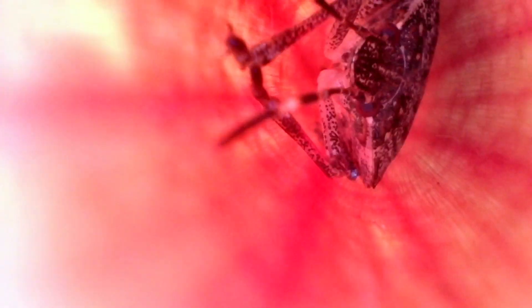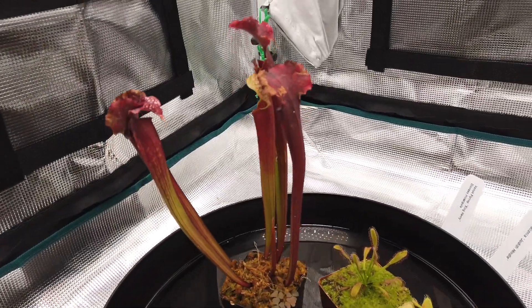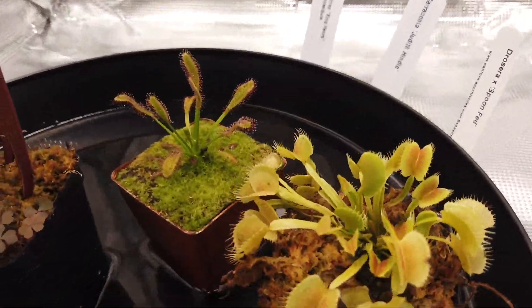There it is — it's stuck in there and it can't get out. That looks pretty cool. I hate stink bugs, so I'm glad that works. You can see these tiny hairs — it kind of forces an insect that lands on it down into the tube where they can't get out. That's pretty neat.